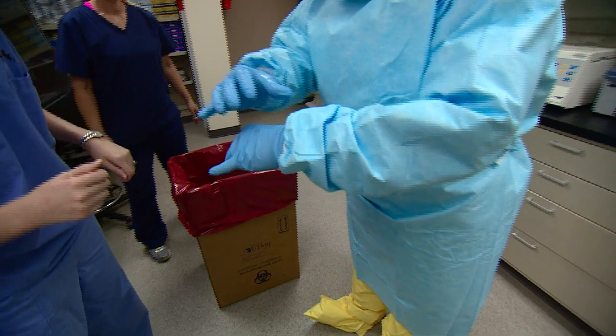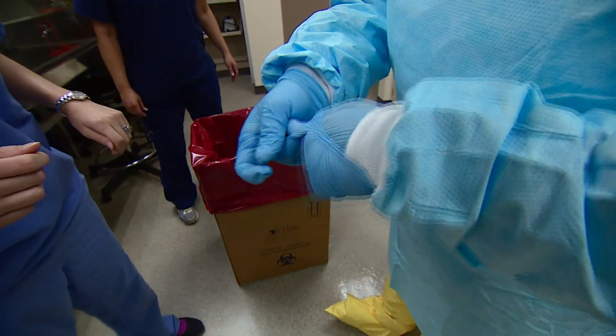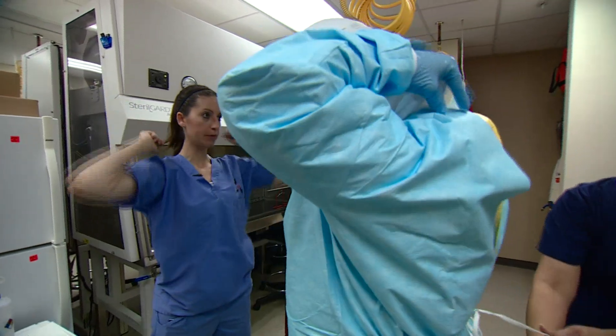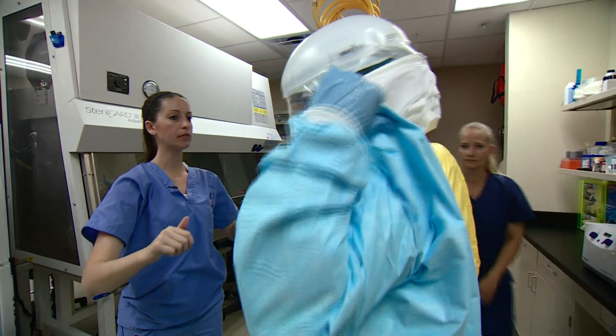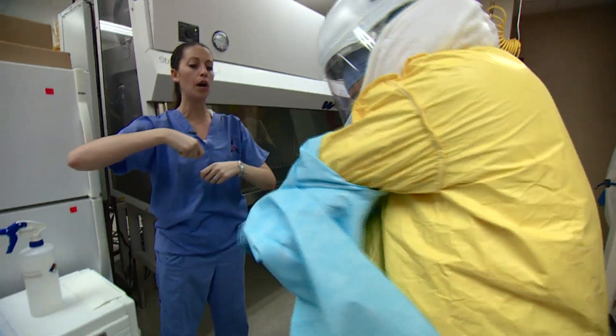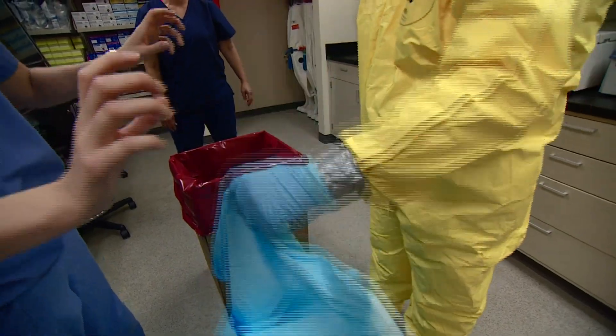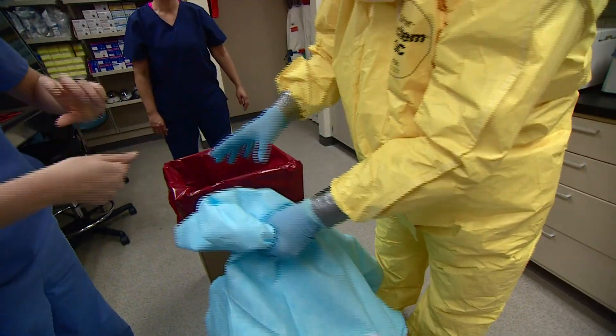Turning inside out — from the outside, inside out. Then ball it up. We're going to pull from the back and do inside out, one arm at a time. Inside out. Roll it up. Dirty in, clean out.